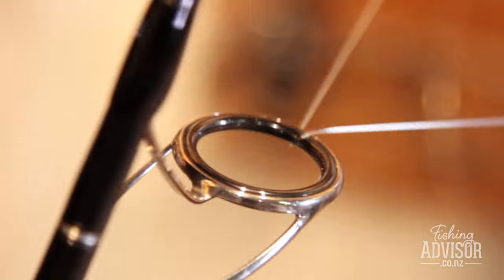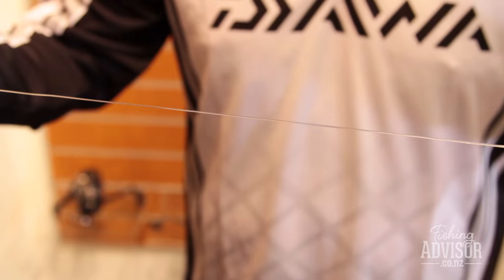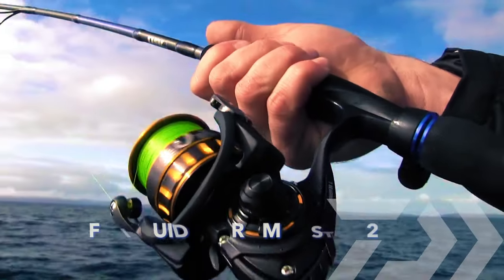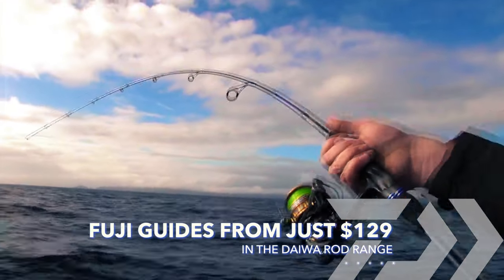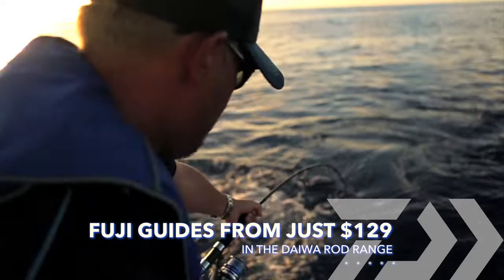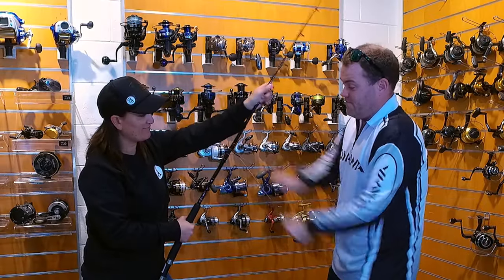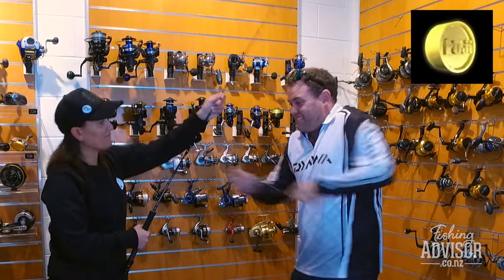I'm pulling just as hard as I was before, but you can look at that — there's no wear, it's still smooth. You can just see the difference in choosing a quality guide. There's going to be a lot less wear over time, especially when fighting fish. If you're fighting big kingfish or big snapper over a long period, you can get line wear. The silicon carbide has just stopped all that. Pretty impressive — the proof is essentially in the pudding.